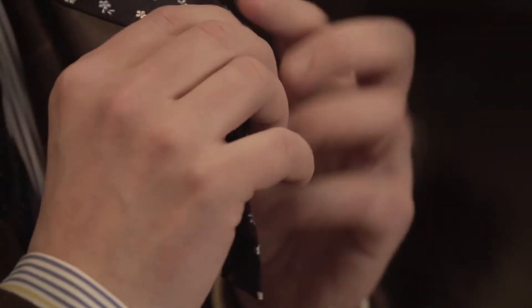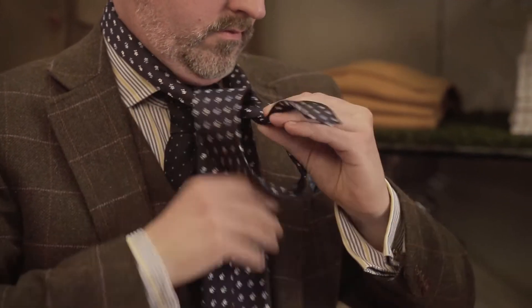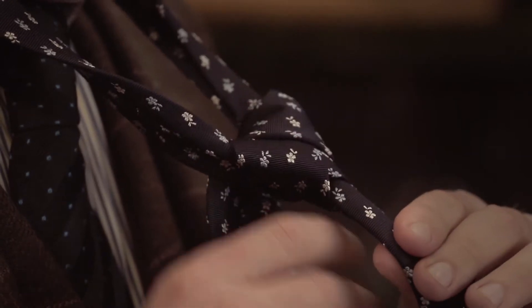So over, right over left, and bring that through. And then you go in again to create the big knot.